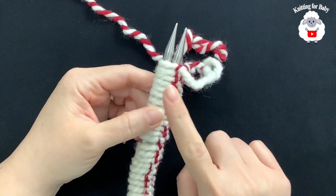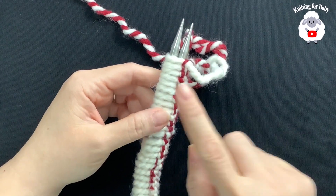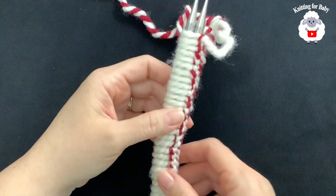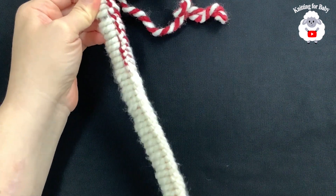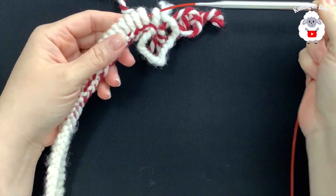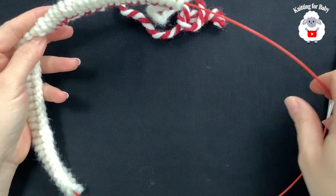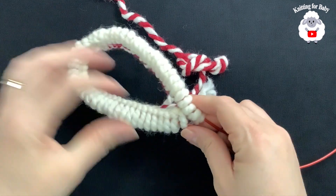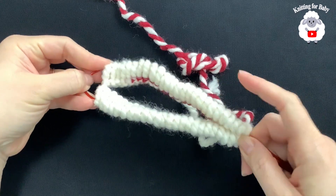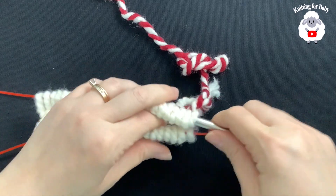I mentioned I was going to do 56 stitches, but I'm going to do 50 instead because 56 is a bit too big. So make sure that you do 50 and not 56. Now I'm going to pull one needle carefully so I don't lose any stitches. You can use 16-inch circular needles, but since I'm using the magic loop technique, I have to divide my stitches in half — half on one side and half on the other. We don't have to be precise.